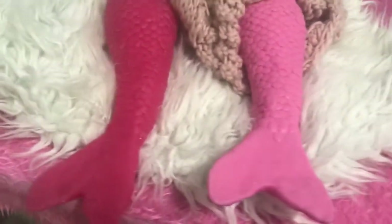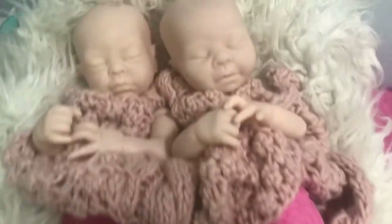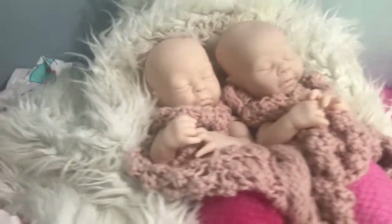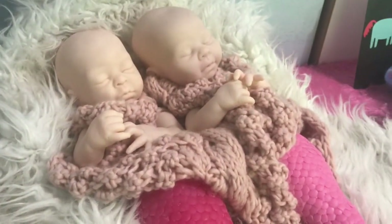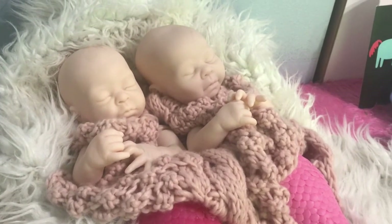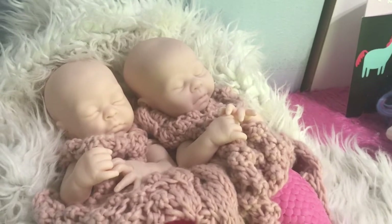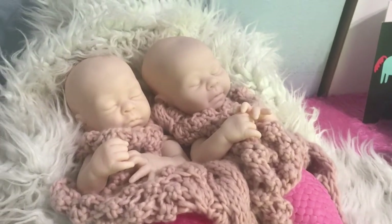Everybody, welcome to the Twisted Beanstalk. Look what I made! Here are some mermaid babies that I'm going to be releasing. I was going to wait until the doll show, but there was a film made of them — that's going to be coming out in the next couple of weeks from 60 Second Docs. So I was like, you know what, I might as well just make a video about it.